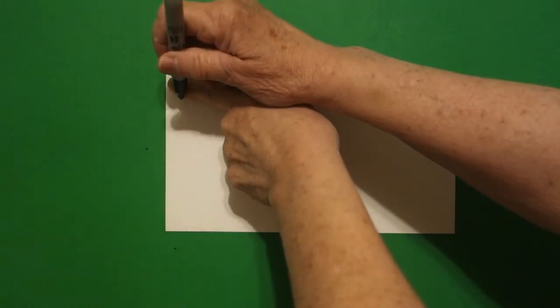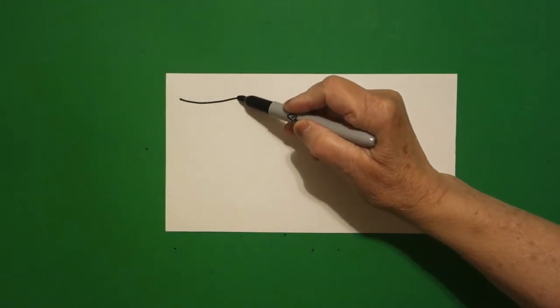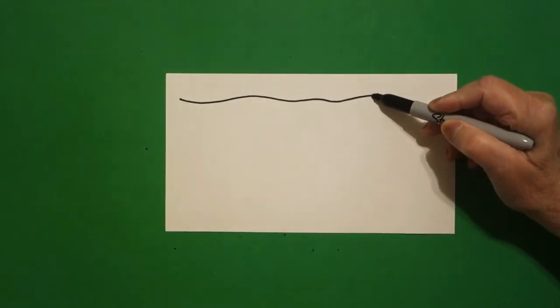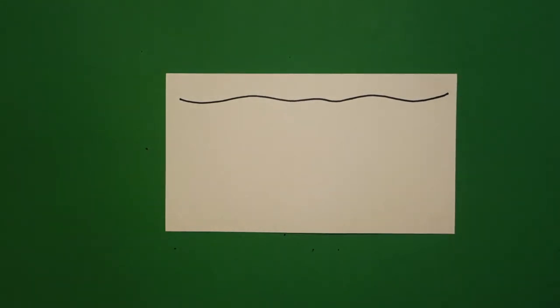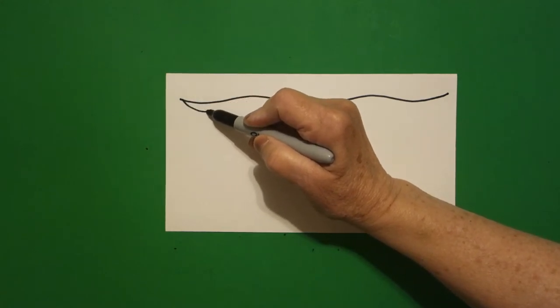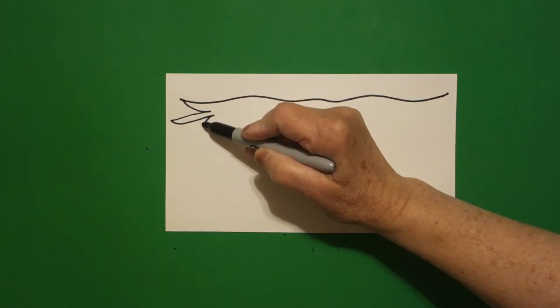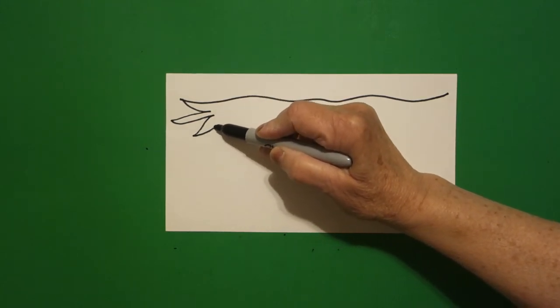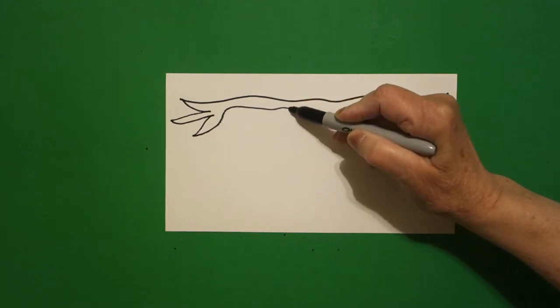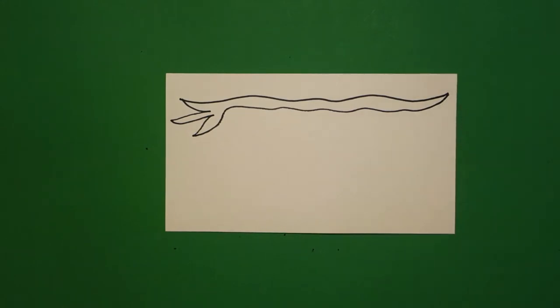Today's project is how to draw a sloth. I'm going to take one finger over here on the left and I'm going to put a dot. From that dot I'm going to draw a slightly wavy line all the way across and leave it floating. I come back to the dot and I'm going to draw a curved line in, curved line out, curved line in, curved line out, curved line in. Then I'm going to mimic the line that I just drew and connect right at the end.